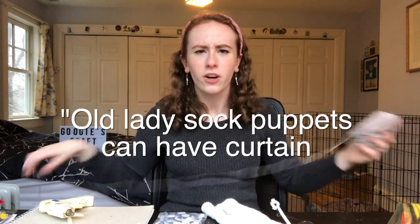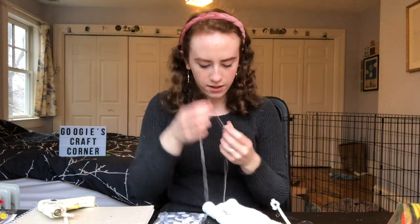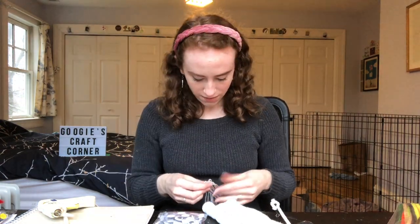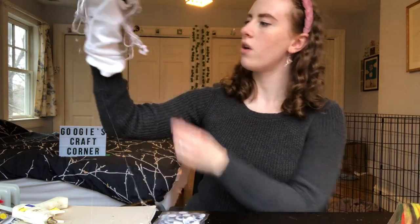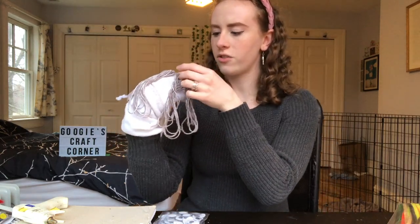It's a little lopsided, so let's do a shorter weft on the side. We're doing curtain bangs — old lady sock puppets can have curtain bangs. I have never had bangs in my life, and there was a genuine period of time about two months ago where I was like 'I'm gonna get bangs.' I didn't obviously, but I haven't completely taken it off the table. The eyes are kind of off-center from the hair, but you know what — nobody's perfect.